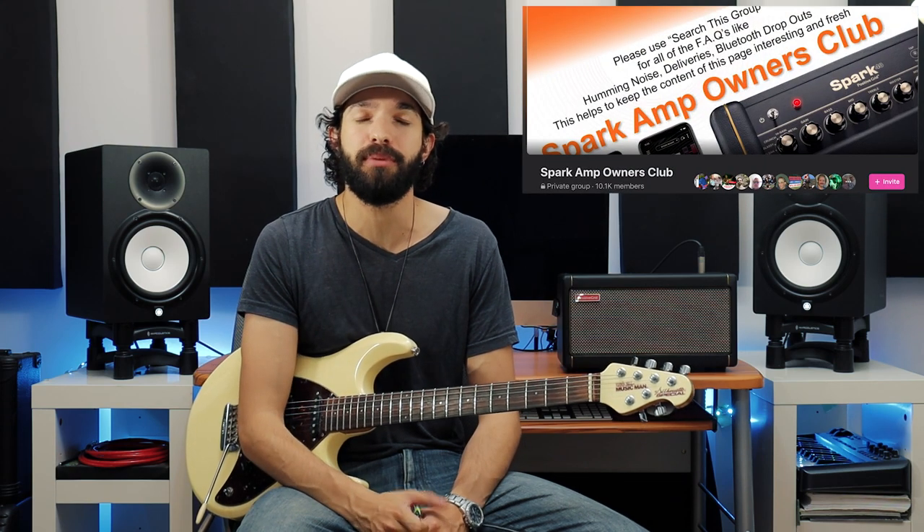You can try it out on the Tone Cloud by searching Fab Four from user Gregory to Tennis. And if you own a Spark, join the Sparkamp Owners Club on Facebook to hang out with other Spark users. Stick around for more Tone Spotlights, and I'll see you guys next time.